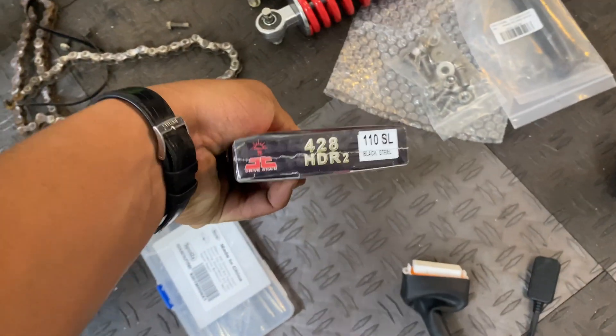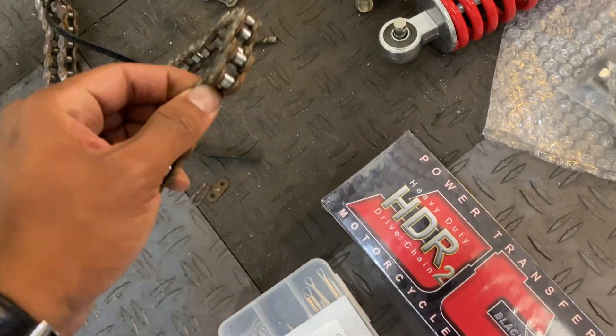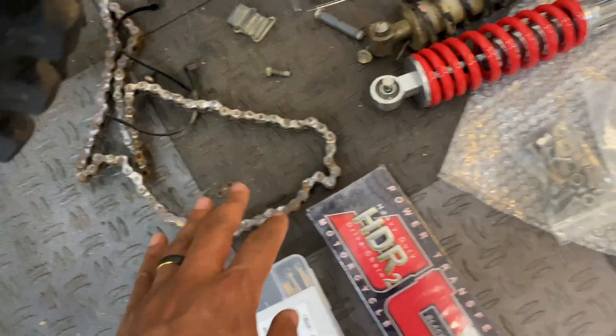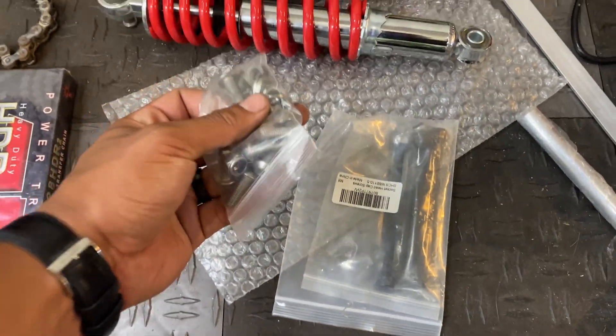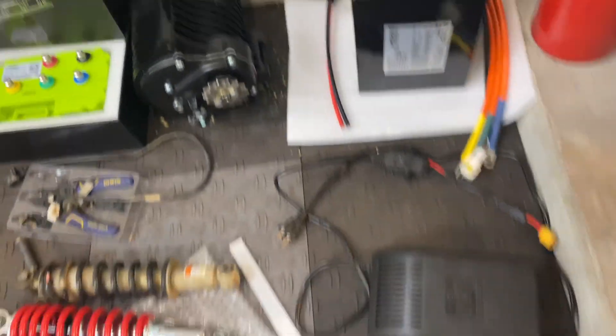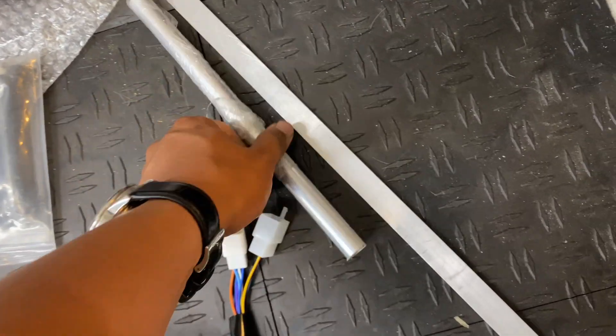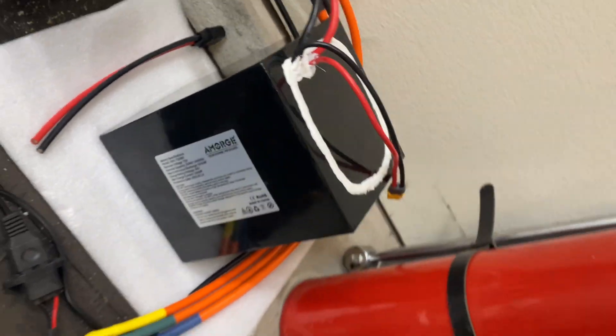I also got a new 428 chain by JT since the stock chain was looking really crusty and seemed like it was going to be a little short for how we're going to mount the motor. Some M8 by 1.25 hardware since that's the thread pitch on these mounting points, and some aluminum material that we're going to cut up for the motor mounts.